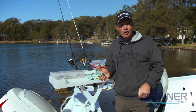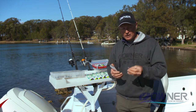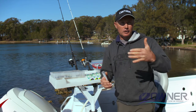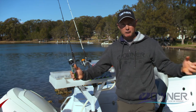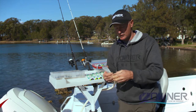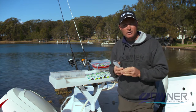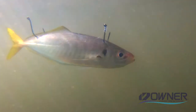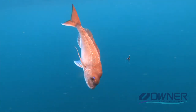G'day, it's Gesty here to have a bit of a chat about Owner hooks. Owner's been around for 50 years making hooks — Japanese quality — and that's what we're looking for when we're hooking our favourite fish, big fish, or even possibly a PB fish. It's important to have confidence in those hooks. I use the cutting point and the needle point in the SSW range a heck of a lot, whether I'm using live bait or fishing with dead baits down a burly trail.